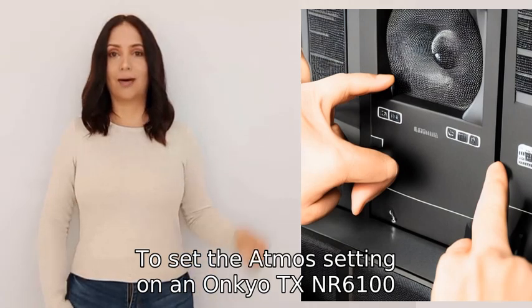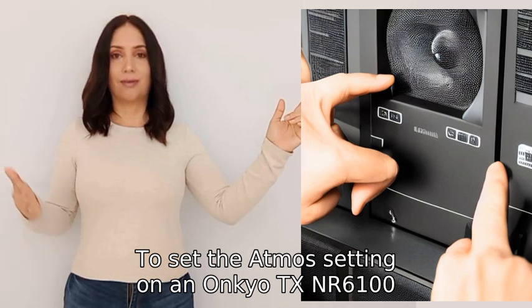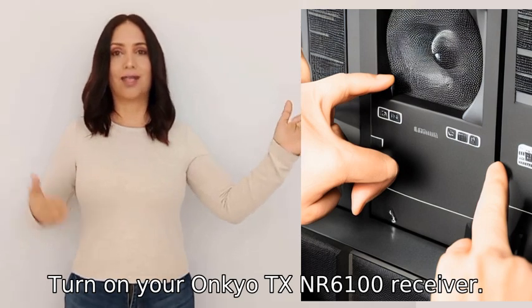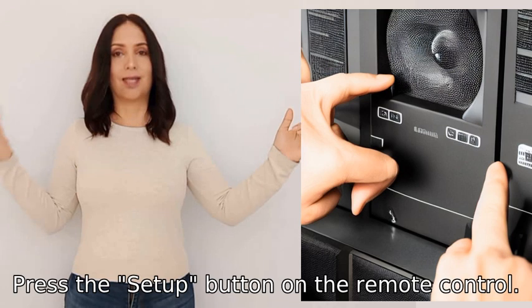To set the Atmos setting on an Onkyo TX-NR6100, you will need to follow these steps. One: turn on your Onkyo TX-NR6100 receiver. Two: press the Setup button on the remote control.